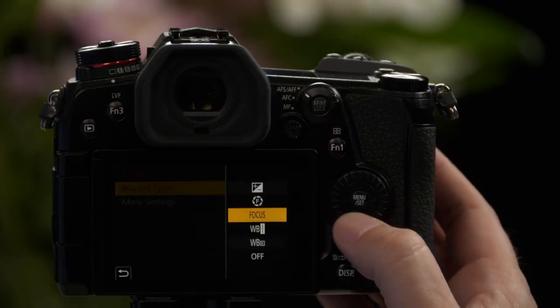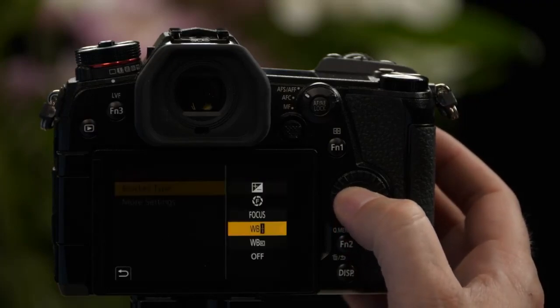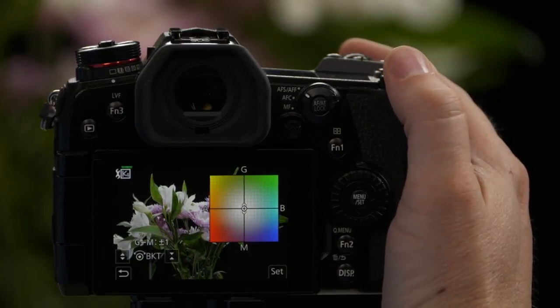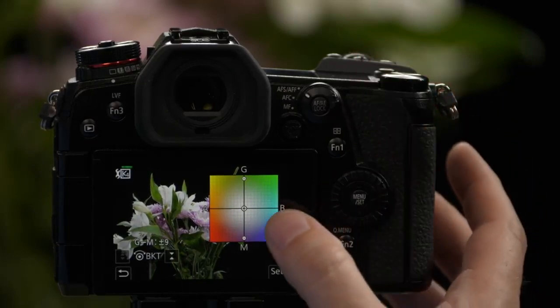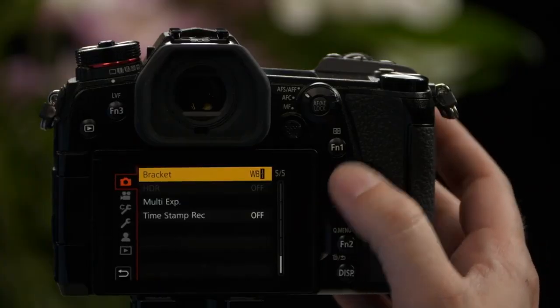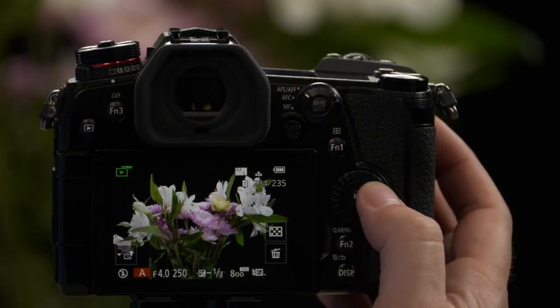The next function for bracketing is White Balance. We have two different types. The top option takes three pictures with three different white balance settings, and you can choose how we change white balance — a very fine change between amber and blue, or a fine change between green and magenta. As we turn the wheel, there'll be a more dramatic difference between those three captured images. In this case, we're going to go green to magenta — the middle image will end up being the proper white balance. We hit Set, press the shutter button. It's important to note I only took one picture — it extracts the raw photo and applies three white balances to it, then creates your JPEG and raw files. Going into playback, you can see the three different white balances captured with just one picture.